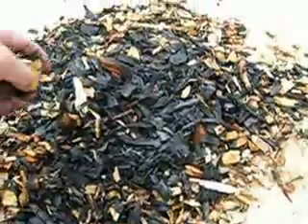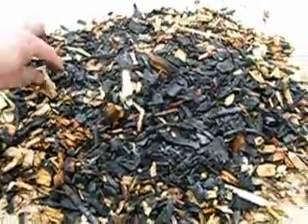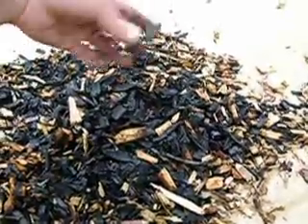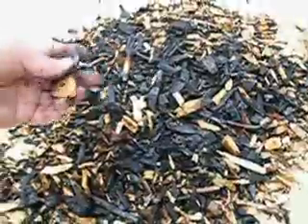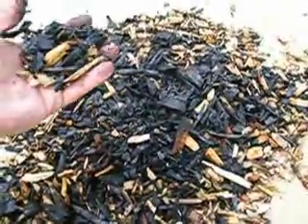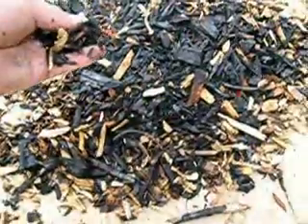I'll have to figure out why this didn't completely char. Could be that the wood was a little wet, could be that I filled it too full and the air flow wasn't very good — could be a number of things. I'll certainly toy with it, try to figure out what was wrong and get a better batch. But this is certainly a nice big pile that's going to go in my garden. It worked out okay.